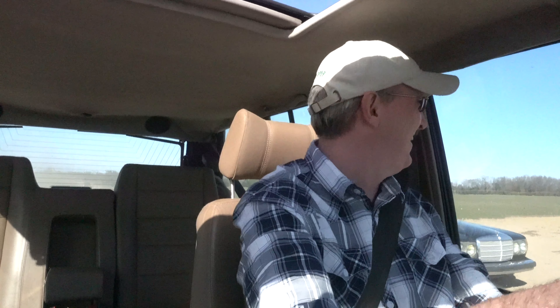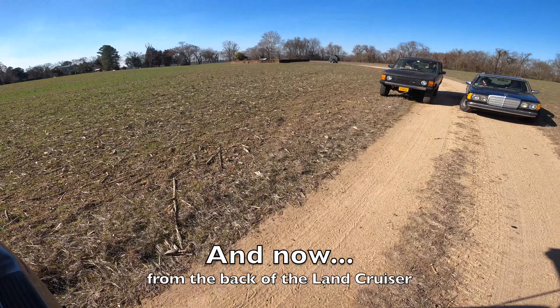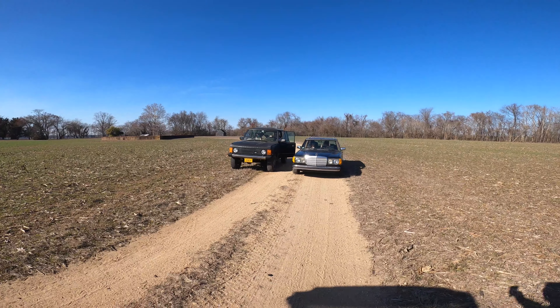Well yeah, we decided to do a drag race out here in the field. I hit like 40 but I'm in the field and he's on the rock. That was a lot of fun. I can't wait to see what that looks like — that was filmed out of the back of the Land Cruiser. That is so funny. The greatest drag race nobody asked for.